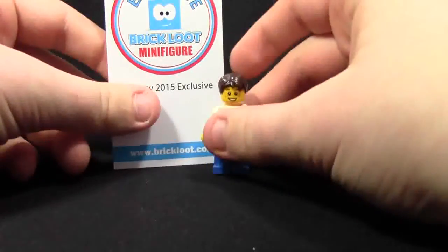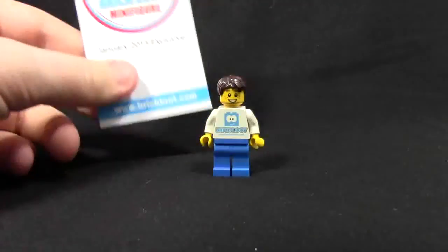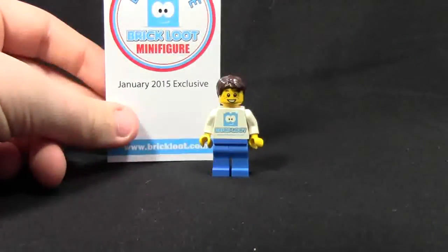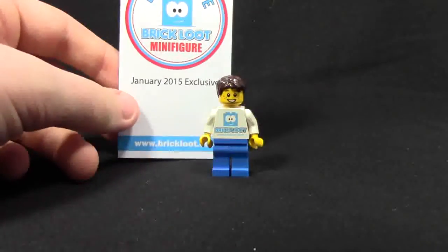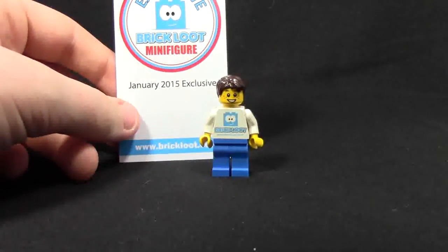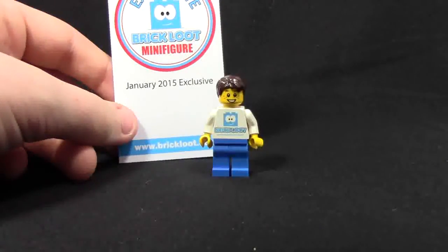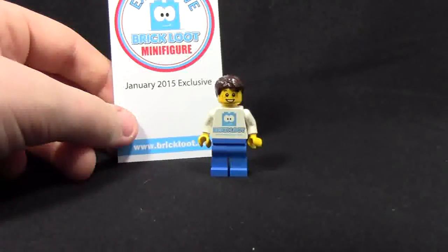Brick Loot is a very cool company — they do some great things and their boxes are always filled with great items. I recommend you check them out. Thanks a lot for watching this Brick Loot exclusive January 2015 minifigure review. A big thanks to Brick Loot. I hope you all have a great day — don't forget to like this video, share it with your friends, subscribe, and comment. Thanks a lot for watching!